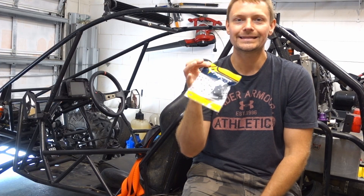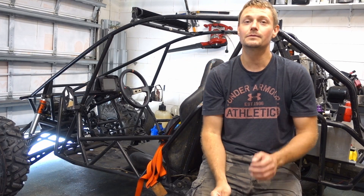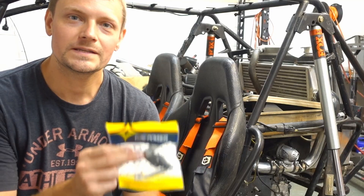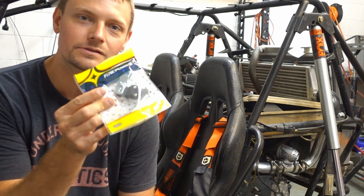So what I have here is a little $10 part, and this little $10 part is going to be adding substantially more speed to our dune buggy here. This little part is a $10 brake switch, and what this little $10 brake switch is doing is it's going to be our new flat shift switch.